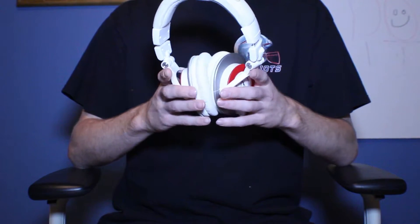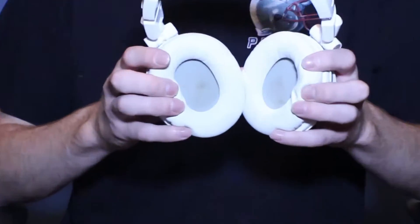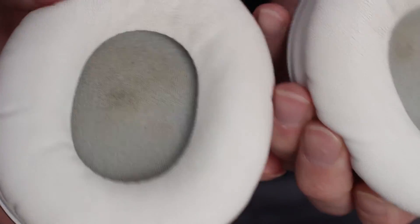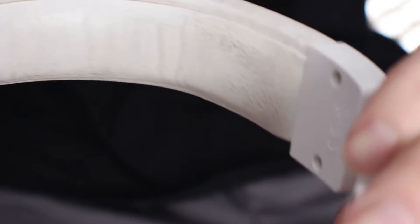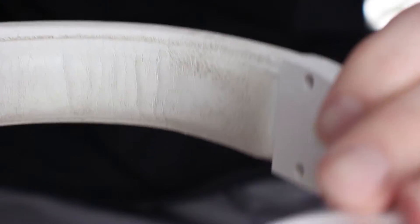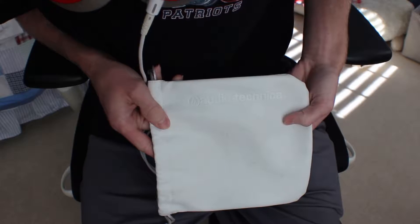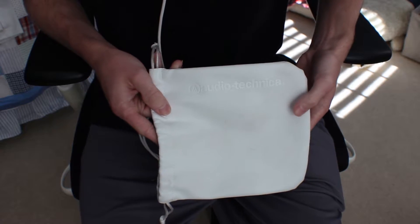I'm torn on whether the white version was a good choice, because even though you may think your head or ears aren't that dirty, they are. I'm a regularly showered guy who hasn't mowed the lawn or worked out in them, and they've gotten kind of dirty from just simple wear. Everything about these headphones can get dirty quite easily, from the bag to the plastic sides. I do wish they included a black carrying bag.